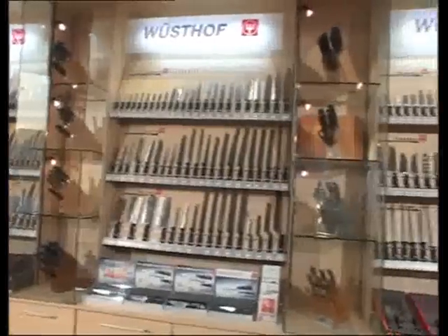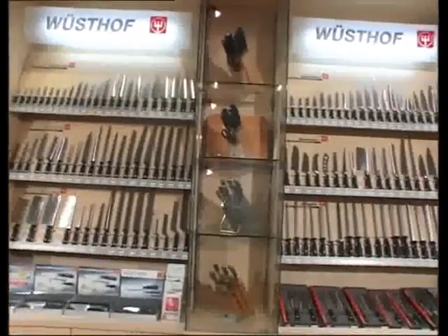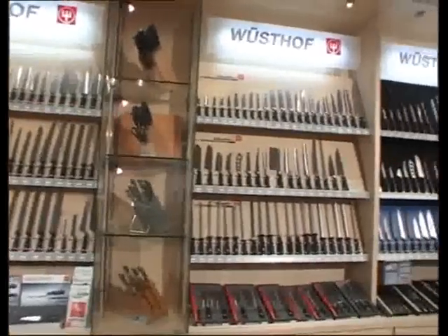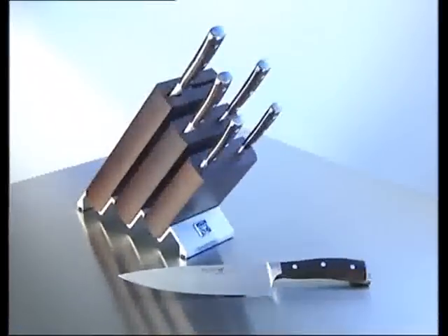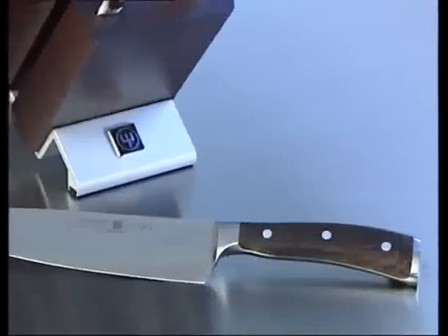Wusthof makes over 200 different kinds of forged knives. You'll enjoy a lifetime of cooking pleasure with knives from Wusthof.